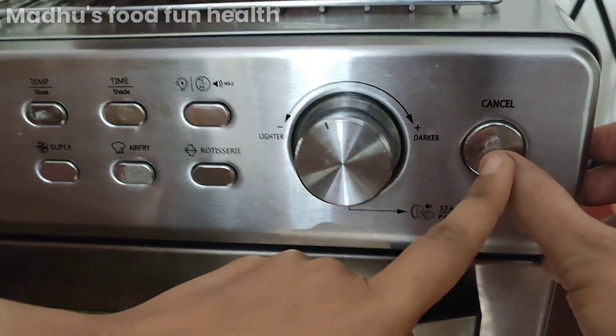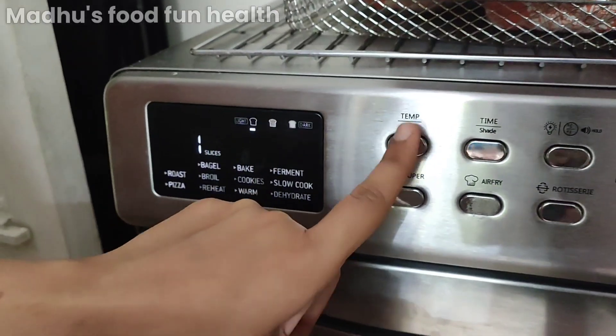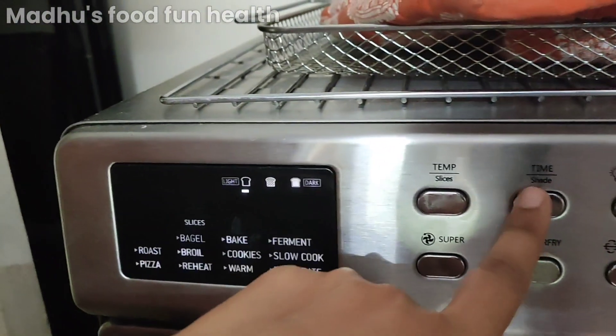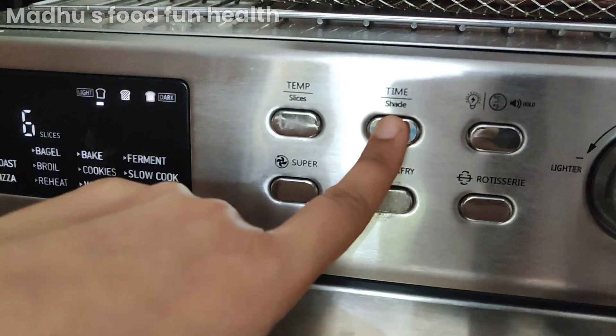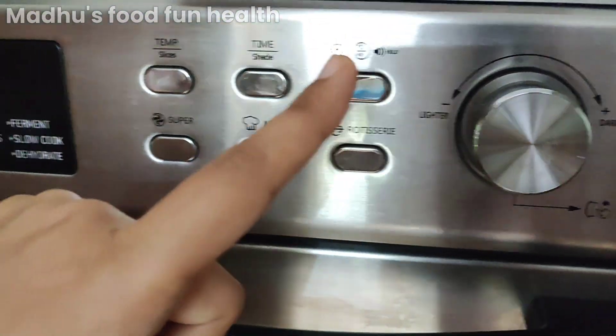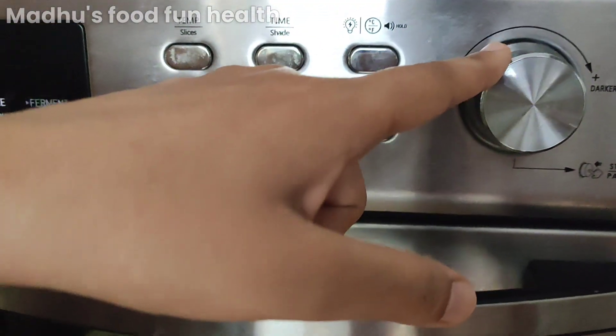We want it more crispy and brown. If you want this, we have settings accordingly — about more than half brown. We have six slices; it depends on what kind of oven you're using. Set it and this is done.